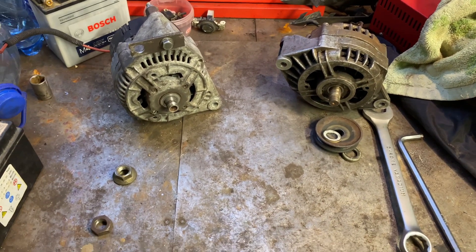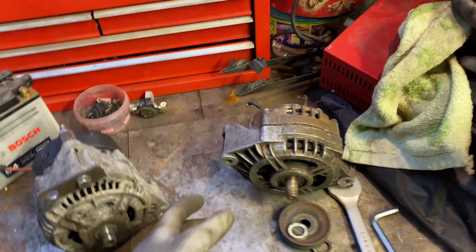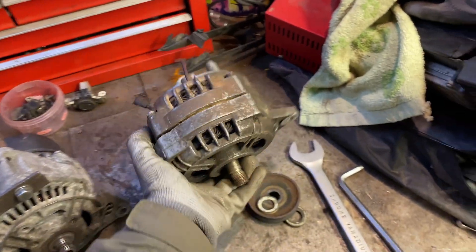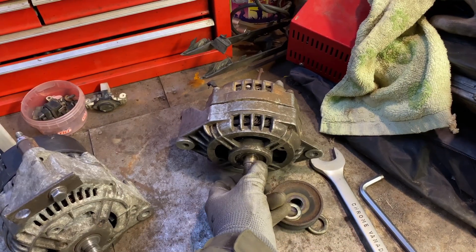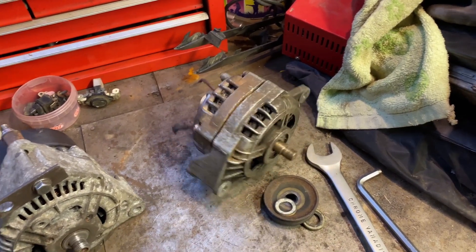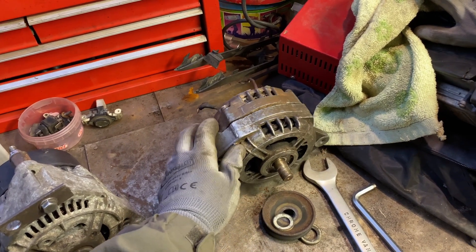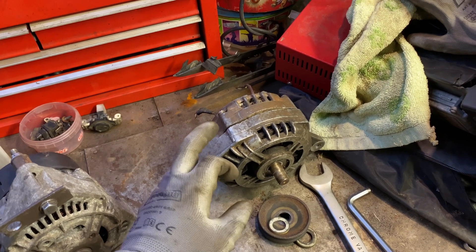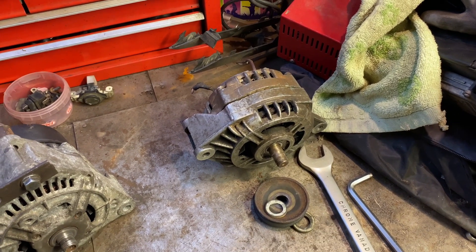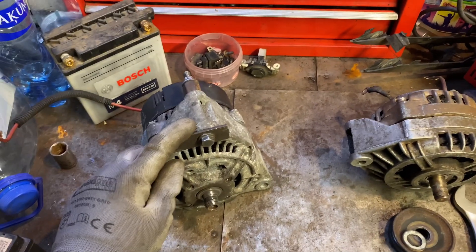Hi everyone, I was working on my Land Rover and I had a problem with the original alternator. It wasn't charging the battery and I had a problem getting some parts for it — they were super expensive. These alternators are not really reliable, so I found this one.